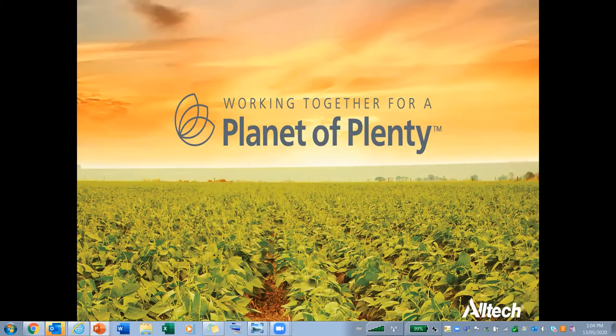Thank you guys for joining today for the Keenan system webinar. I wanted to kick it off with AllTech's new initiative: working together for a planet of plenty. In the future of agriculture, we are getting more and more people on this planet and we need to become more efficient to produce the products we need. Together with Mark Lions, we've created this planet of plenty initiative. There are going to be 10 billion people on this planet and we need to feed them — and this is how we're going to do it.